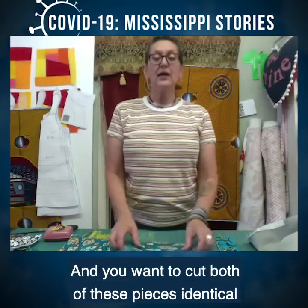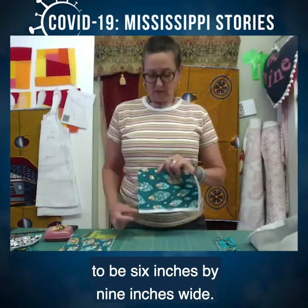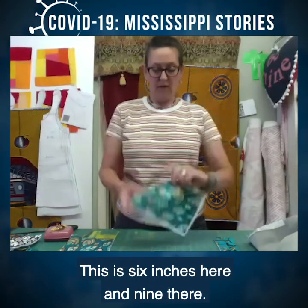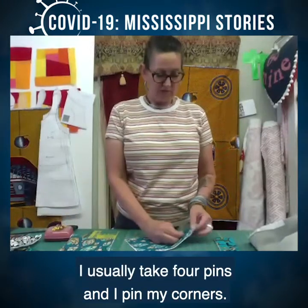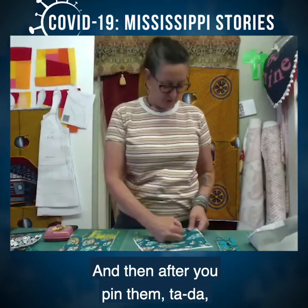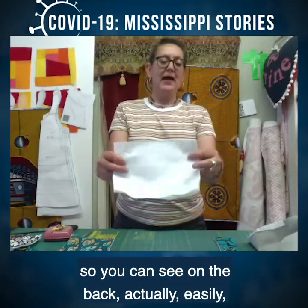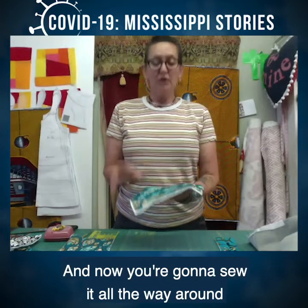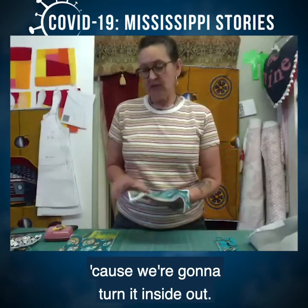You want to cut both pieces identical at six inches by nine inches wide. This is six inches here and nine there. You're going to take four pins and pin your corners. Then after you pin them — you can see on the back easily, there are my four pins — you're going to sew all the way around, but leave an opening because we're going to turn it inside out.